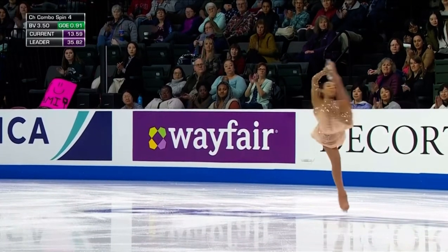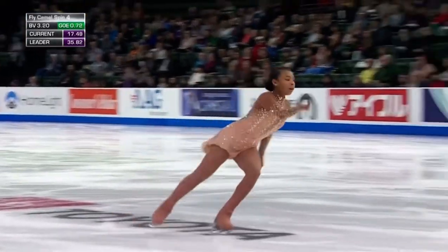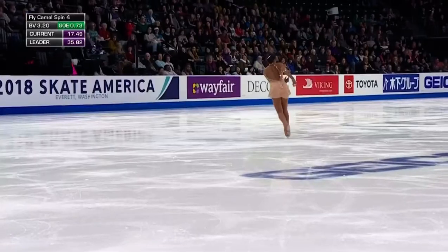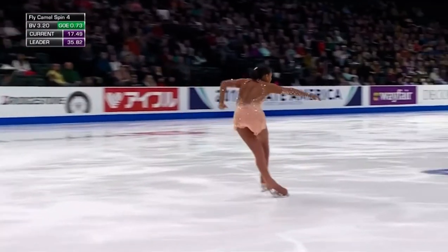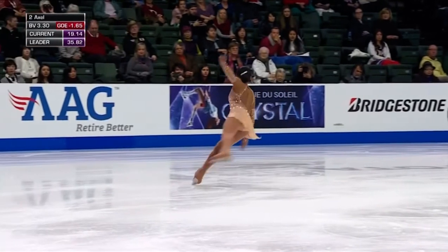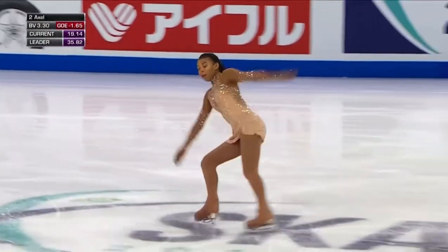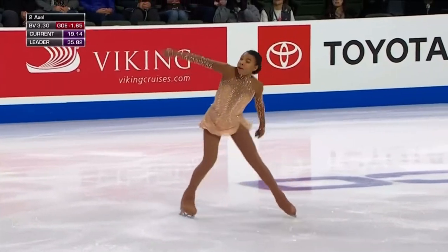Beautiful position on that spin. Really way outside on the takeoff from that double axel — and she falls. For every fall, it's a mandatory one-point deduction. With the new grade of execution levels of plus five down to minus five, if you get the minus fives for that fall, it's basically like getting 50% of your base value for the jump.